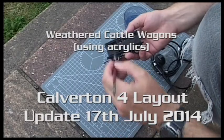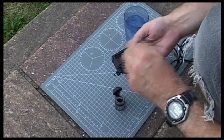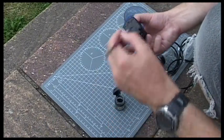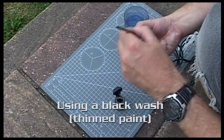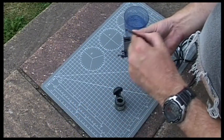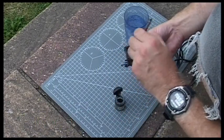Here I am in the garden. I'm going to weather some wagons that I've got. These are cattle wagons. First of all I'm giving them a wash of some black paint with a brush to get some black colour light into all the grooves.